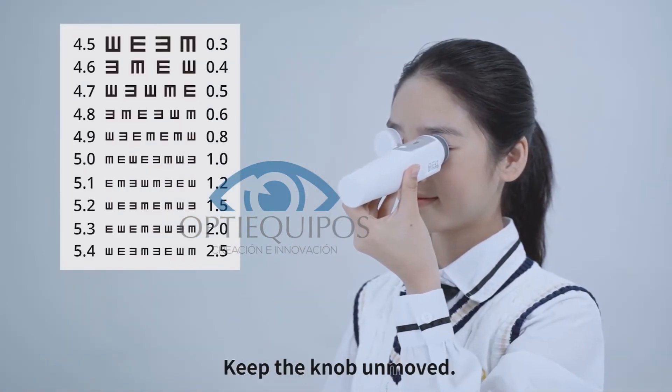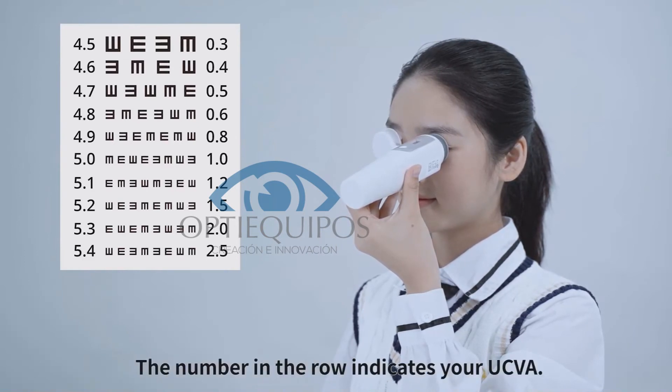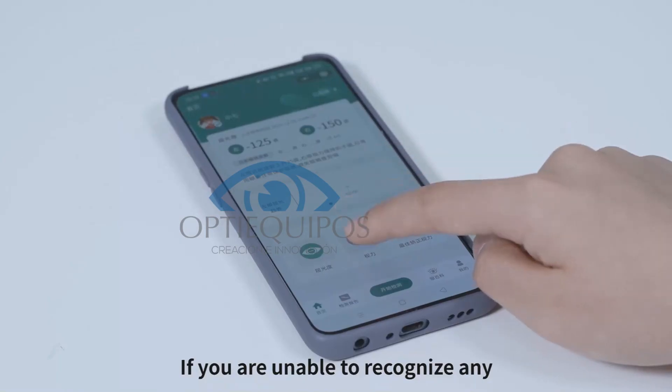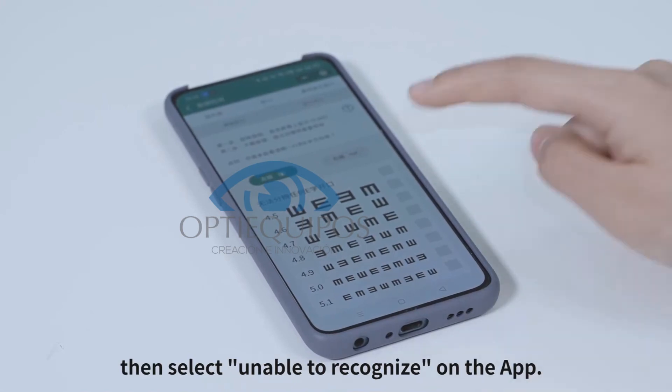Keep the knob unmoved and find the row containing the smallest E you can see. The number in that row indicates your UCVA. If you are unable to recognize any, select 'Unable to Recognize' on the app.